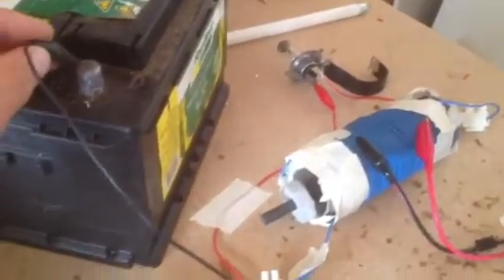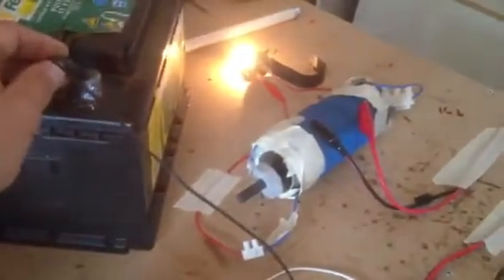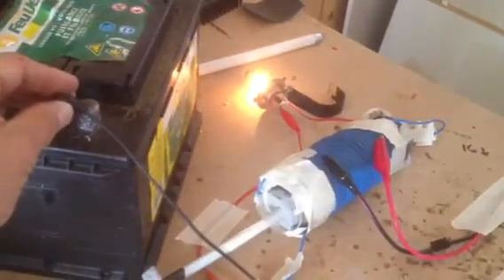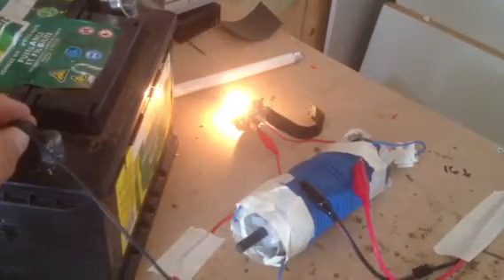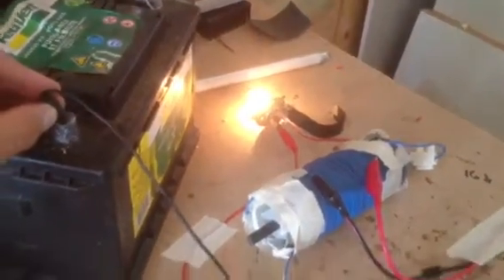I'll put the ferrite rod in to begin with — you'll also hear the signal stronger. I'll take it out now. The strength — I don't know if you can see it on this camera, but it increases. It increases. Interesting experiment.